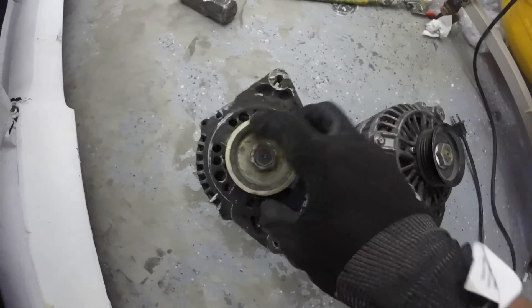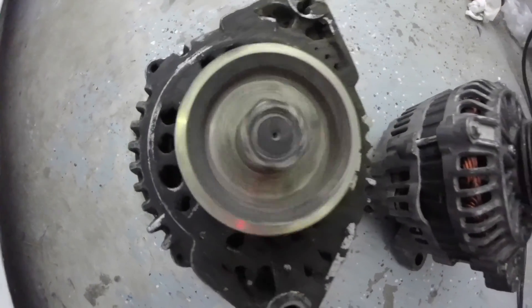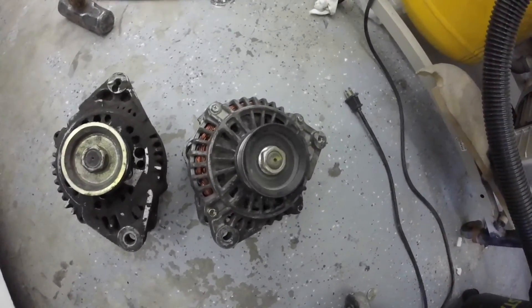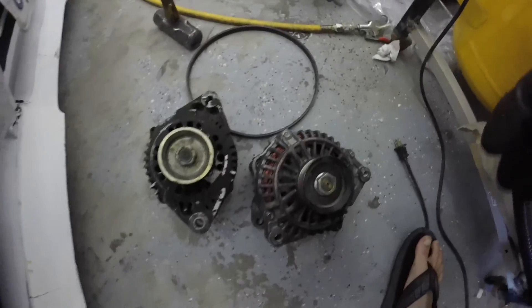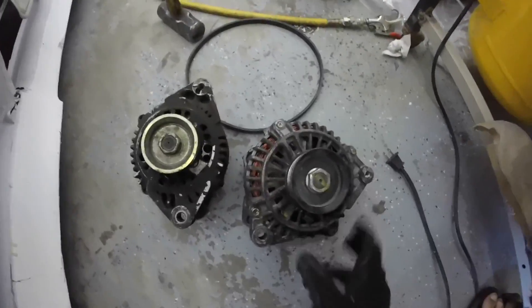We have the old one — doesn't sound that good — and then we have the new one, super smooth. I think this should fix some of my problems. So for the Quest alternator, here's what you're gonna have to do.